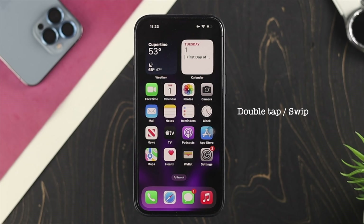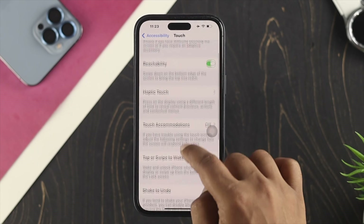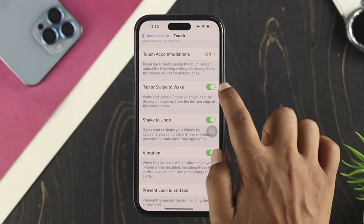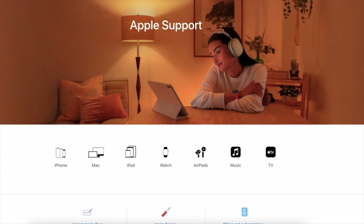There's also another feature called double tap or swipe to wake on iPhone, which lets you turn on your screen without the power button. To enable it, open Settings, scroll down to Accessibility, tap Touch, then scroll down to find the option called Tap or Swipe Up to Wake. Enabling this feature means you can wake your screen without ever needing the power button.